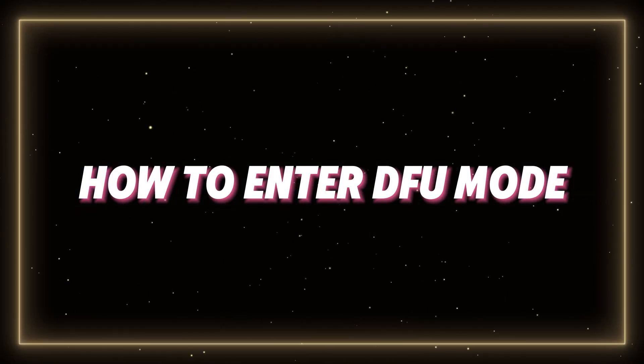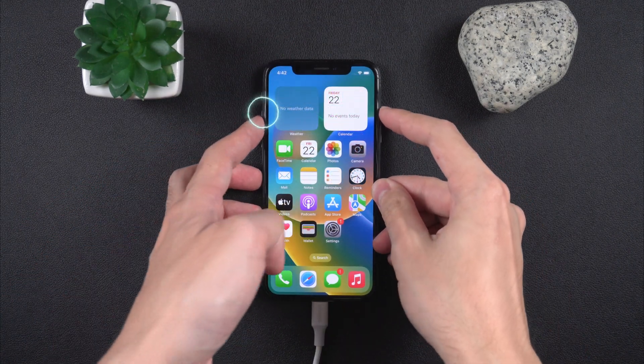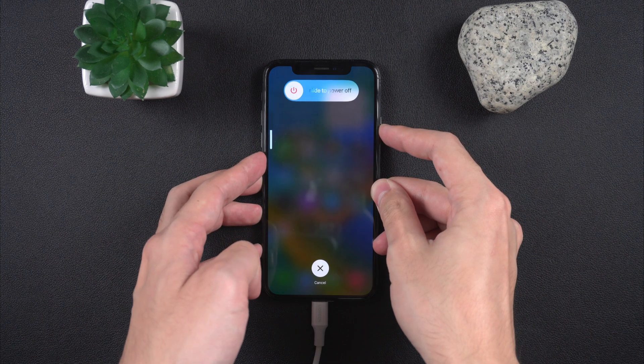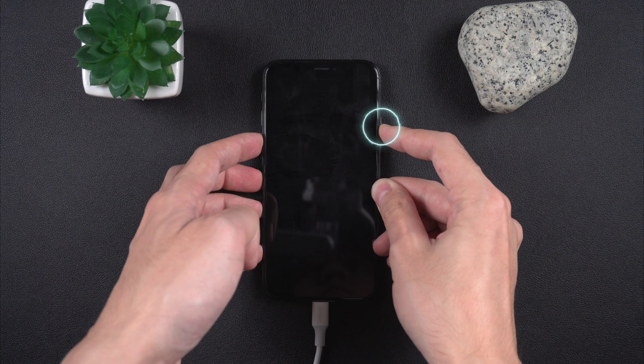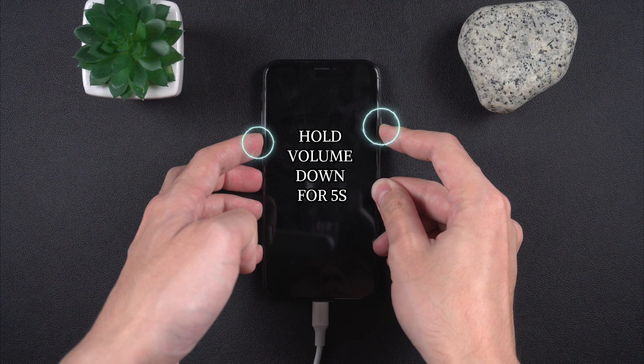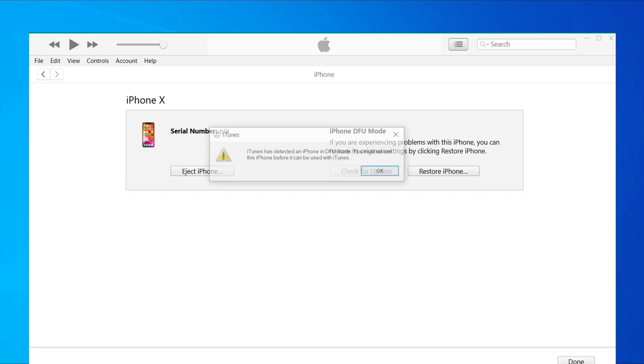How to enter DFU mode: connect your iPhone to your computer, press and release volume up, press and release volume down, then hold the side button until the screen goes black. Keep holding the side button and also hold volume down for about five seconds.